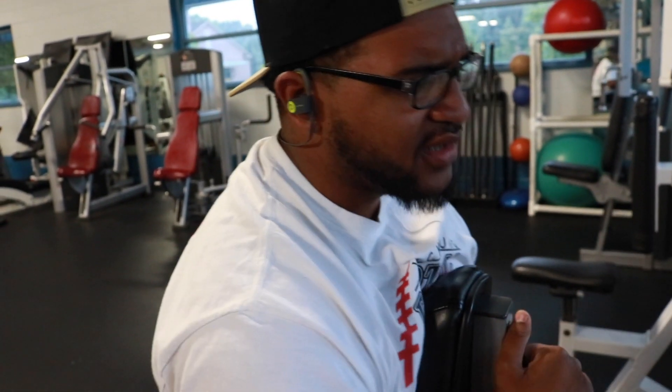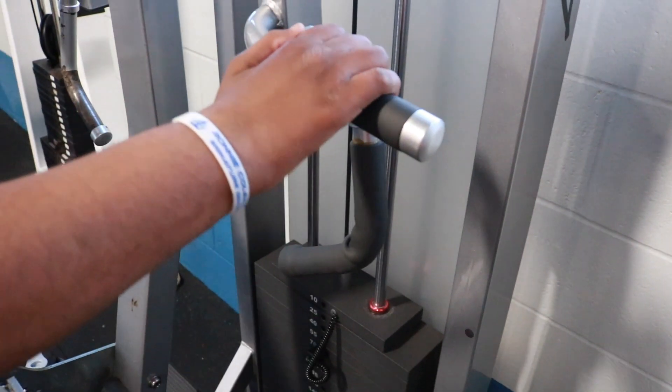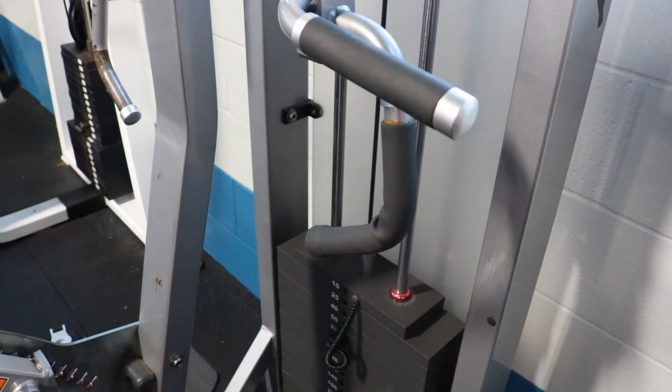We're going to do a triset — whatever you want to call it. Everything will be 8 to 12 reps. First we're going to start right here, then we're going to come right here in the middle, and then we'll finish it out right here. So let's get right into this.